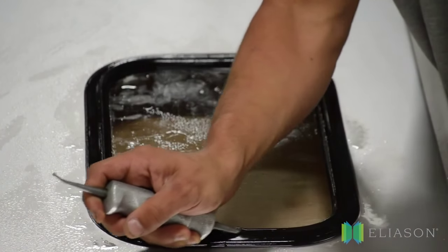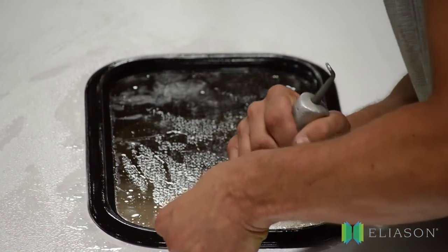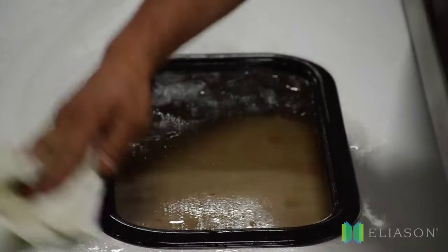If there is too much resistance, double check to make sure your window is properly centered and seated in the gasket. That's it — your window replacement is complete. Wipe up the window and reinstall your door.